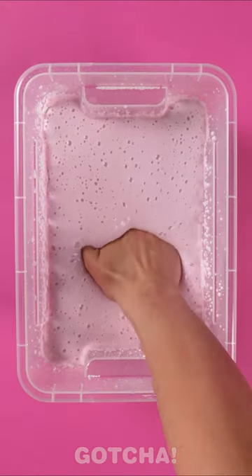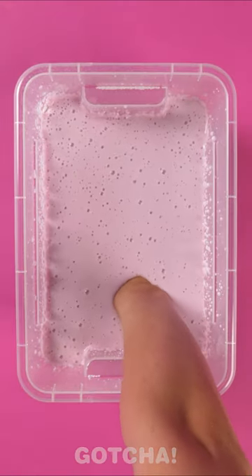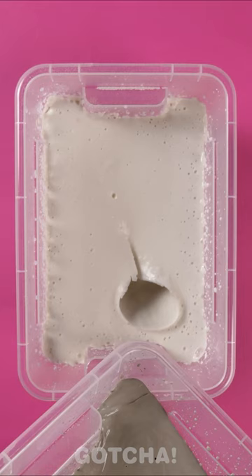Pour the alginate powder into a container and mix it with water, then put your hand in until it dries up. Wow, look at that texture!